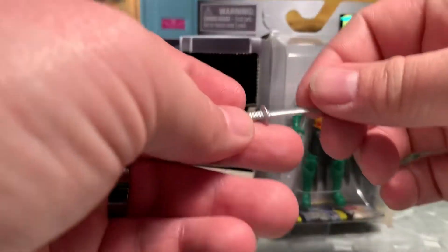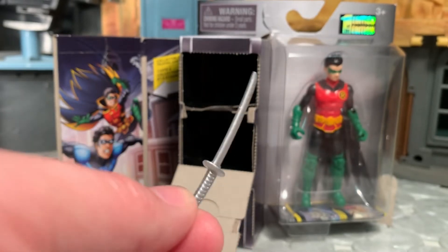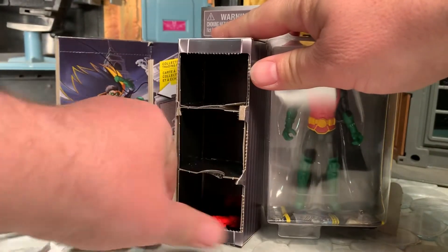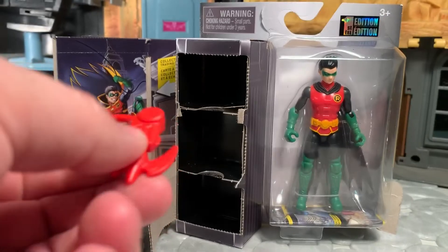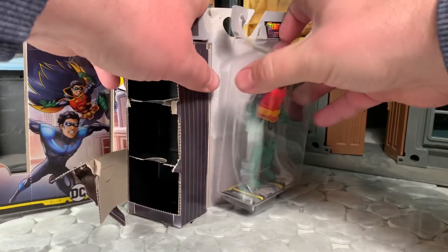He comes with a sword, which is silver — again, decent molded detail. I can see him using that, don't mind that at all. And next, we have a red grapple gun, which is very oversized. I'll be honest, I'm never going to use this. So two out of three ain't bad, I guess. Can't complain.